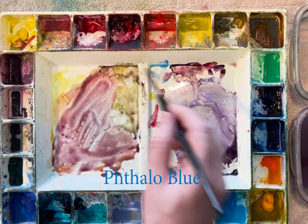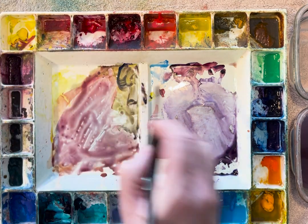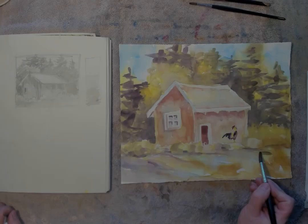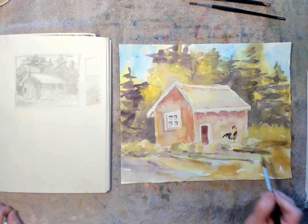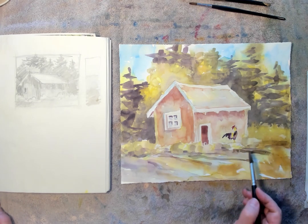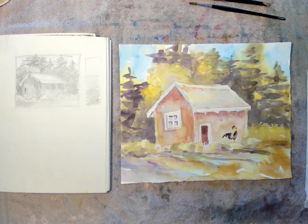Grab a little bit more phthalo blue, a little bit of my lemon yellow to make it real dark green. I'm just putting some shadows coming off those grasses in the front. This is just to break up these big shapes in the front and darken up those areas a little bit. Pull your darks around a little bit — balance them out.